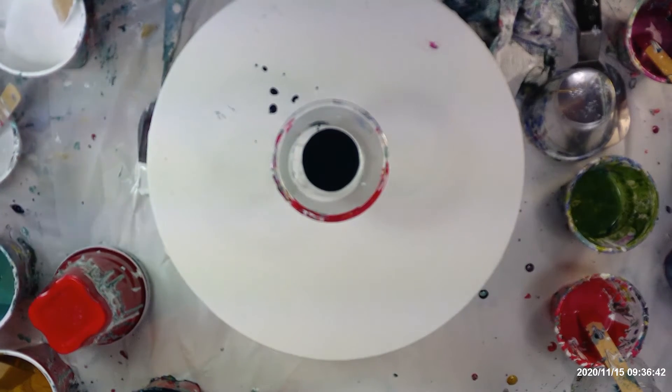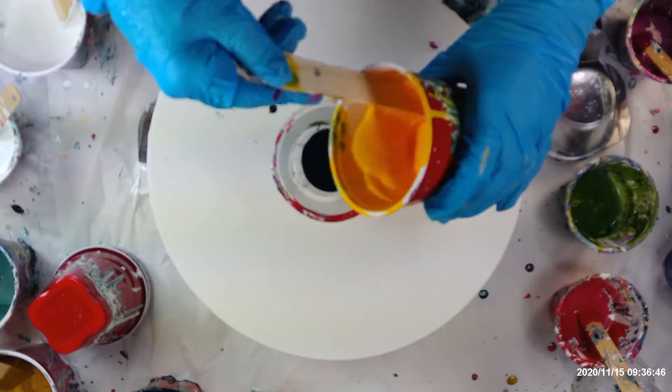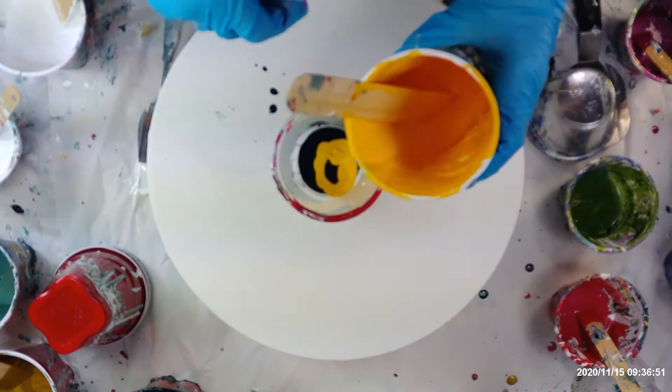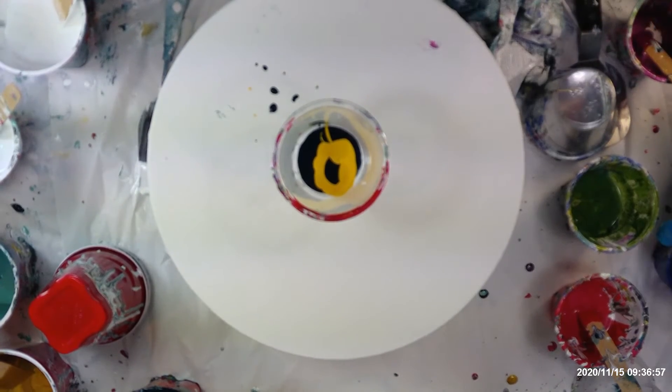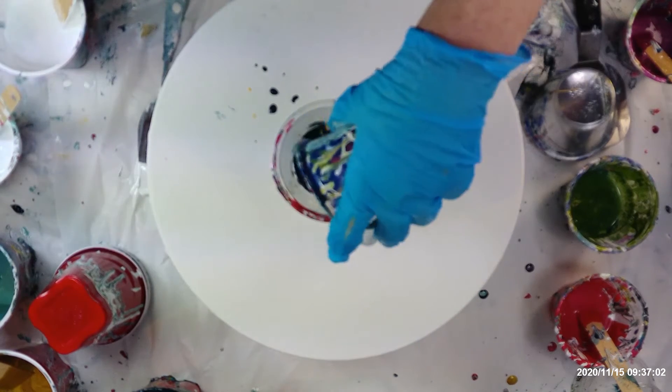These are just colors that I've mixed up myself, so I can't really tell you what they are — it's all craft paint. I don't know what the colors were to begin with; I just mix them to the colors that I want. Maybe I'll put this metallic blue in here because that's quite a pretty blue, and I'll empty that one out.